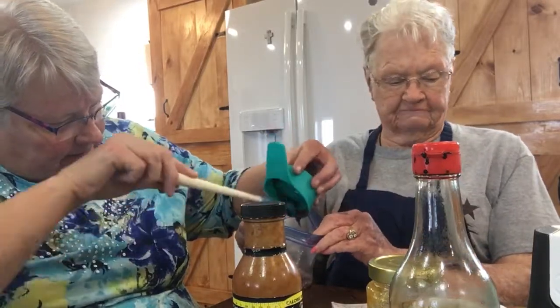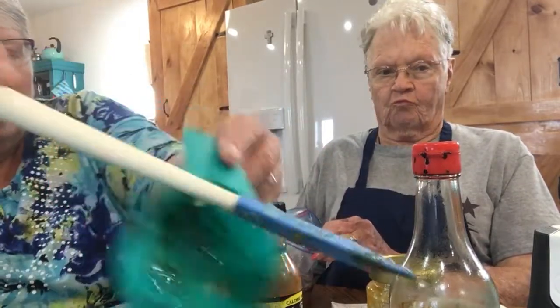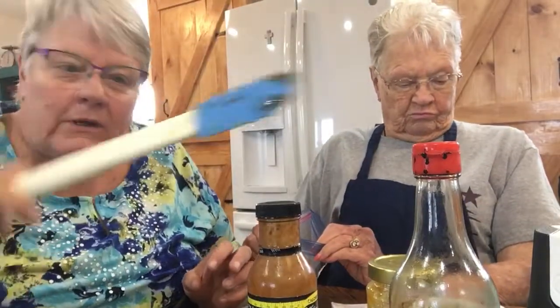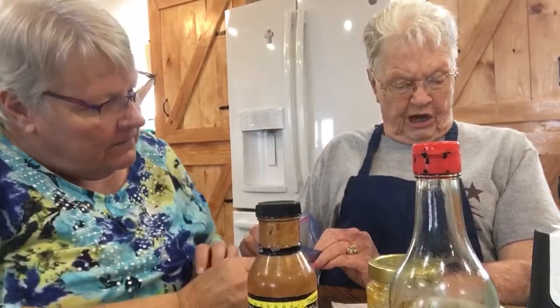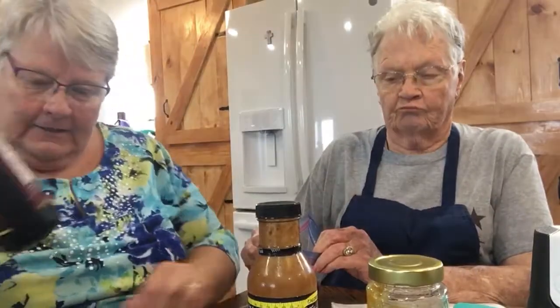I always see people and they barely get the stuff out of their containers, and I think, oh man, you wasted a lot of stuff — so you gotta use your Tupperware spatula. 2 tablespoons of soy sauce.